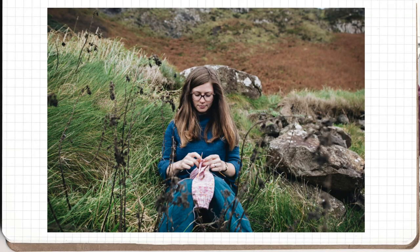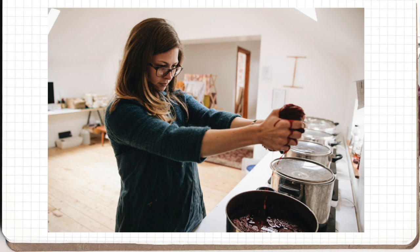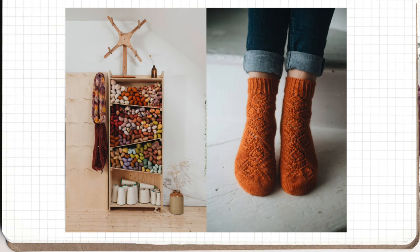So first of all we have Emma from Woolly Mammoth Fiber Company. She is an incredible natural dyer who goes and sources bases that are very unique, local, and supports British and Irish UK mills.